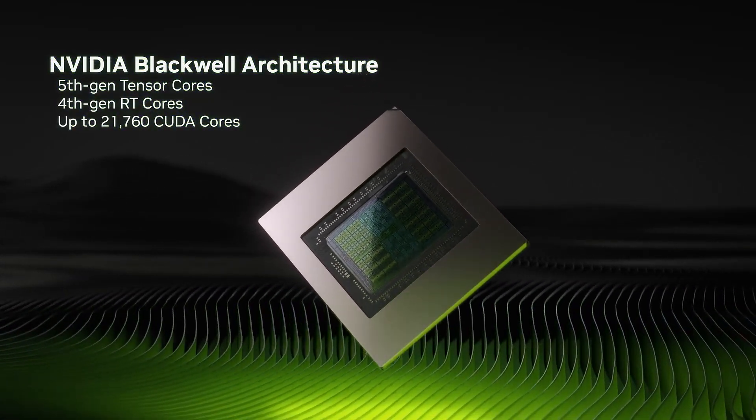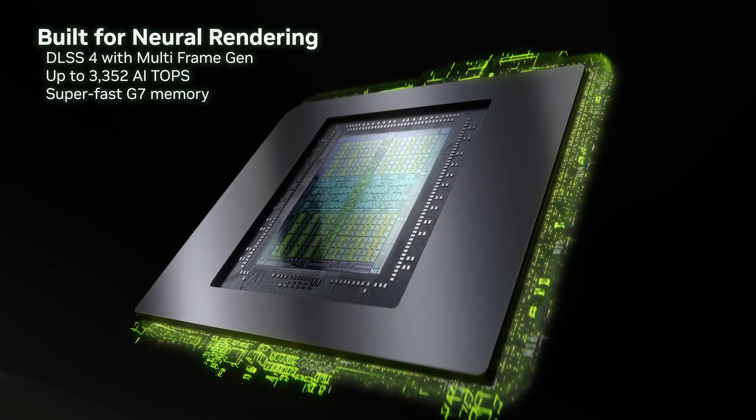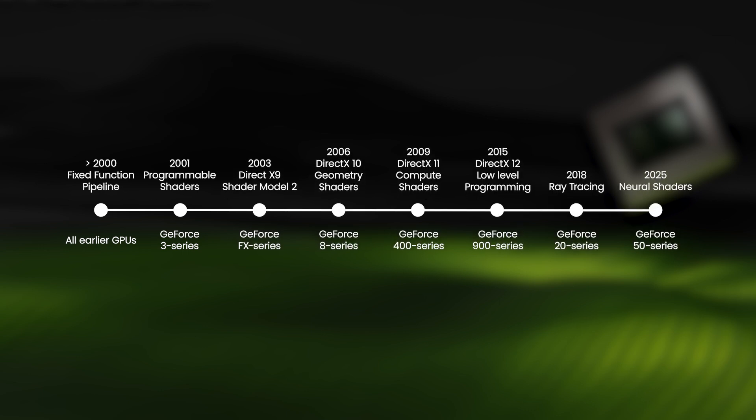Blackwell-based 50 series GPUs are centered around AI-generated rendering known as neural rendering. Whilst neural rendering itself isn't new — it was first employed to upscale games using DLSS 1 in the Turing-based 20 series GPUs — Blackwell-based 50 series GPUs introduce neural shaders, fundamentally changing how games are rendered. This is potentially as big a deal for gaming as the switch from a fixed-function pipeline to programmable shaders was in GeForce 3 GPUs way back in 2001.